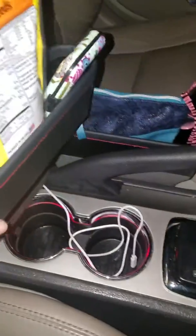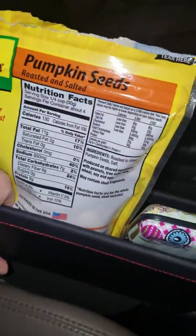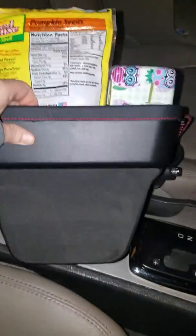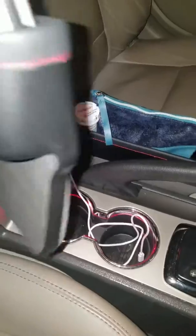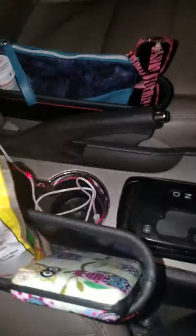You do need to check the measurements because they are not universal — they will not fit everything, so you do need to make sure that they will fit in between your seats. But they are super easy to install. You just take it and stick it down between the seat of your car and you're done. It doesn't really matter which way you do it because it fit both ways.